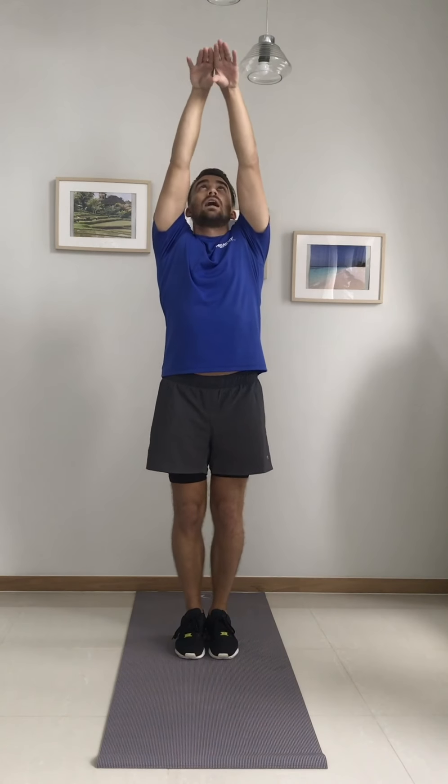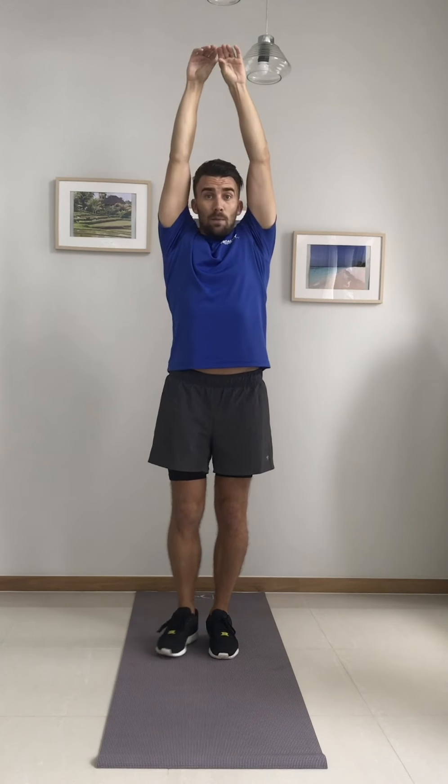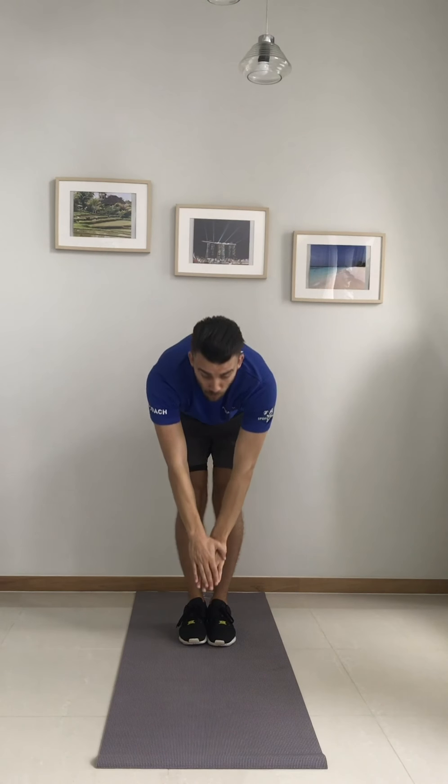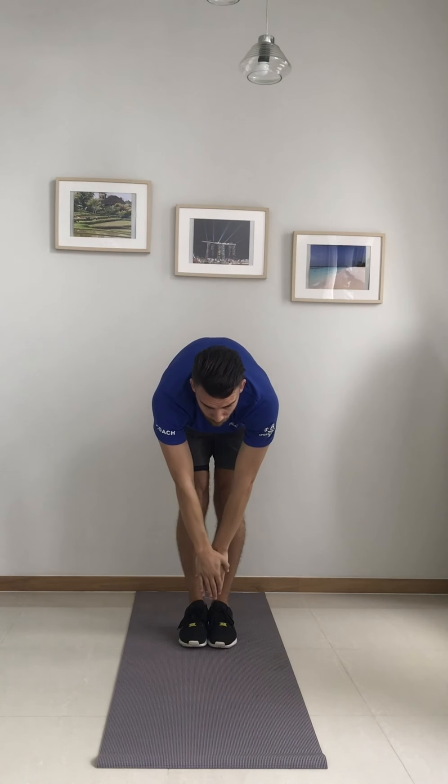Now we're going to be a giraffe. Make a nice long giraffe neck with your hands and stretch your mouth up to reach the top leaves like a tall giraffe. Now go up on your toes and stretch really high, trying to get those top leaves. Fantastic. Last one — can we be an elephant? Make an elephant trunk with your arms and keep your legs straight, then bend down and try to get some water. Imagine the elephant drinking water, then come up and spray the water. And again — go down, drink up the water, come up and spray the water. Very good — give our arms and legs a shake.